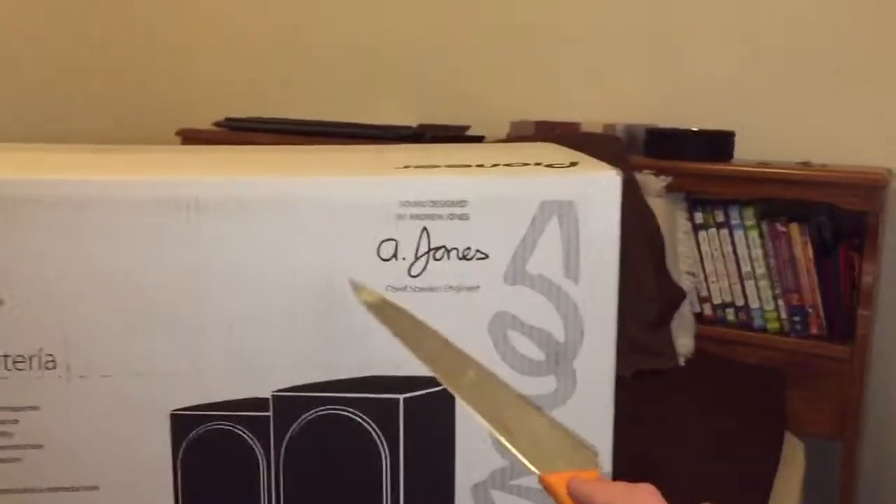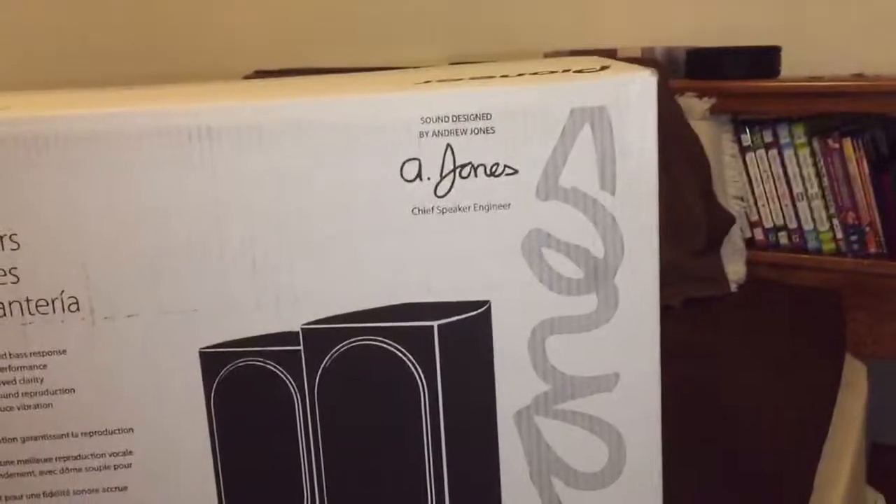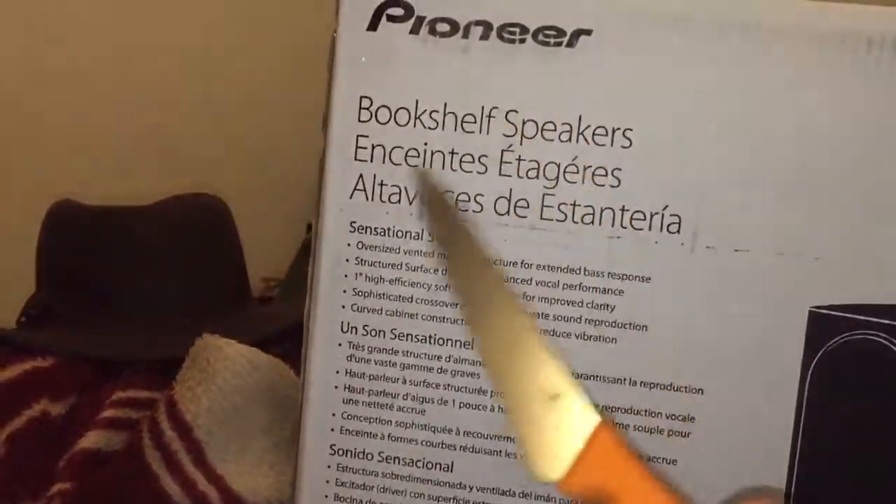Sound design by Andrew Jones, chief speaker engineer. Pioneer bookshelf speakers.